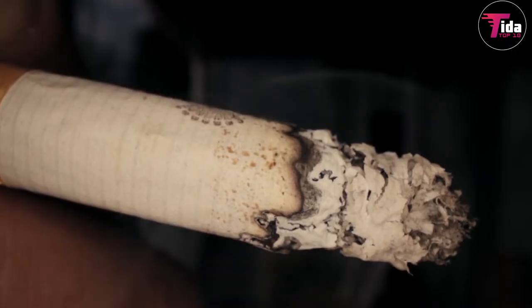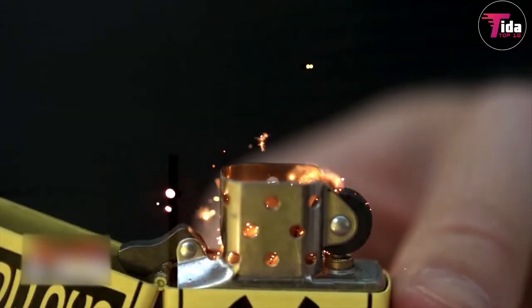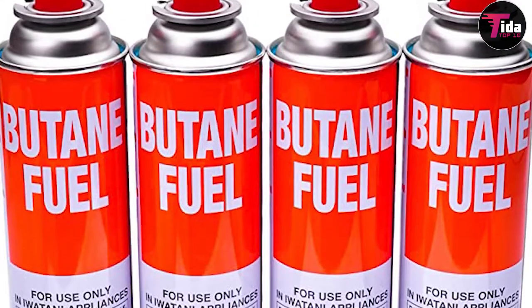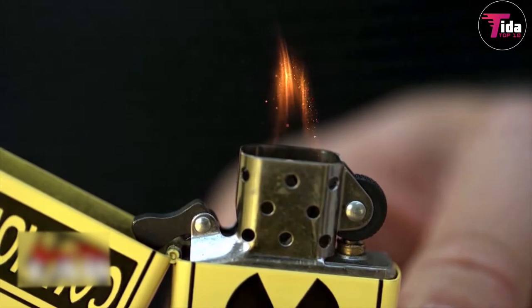The tobacco used in cigarettes is dry tobacco, but the tobacco in a cigar is moist. You need fuel for the lighter that won't damage your cigar's taste — for example, butane. And the size of the flame needs to be wider to give you a more even light.